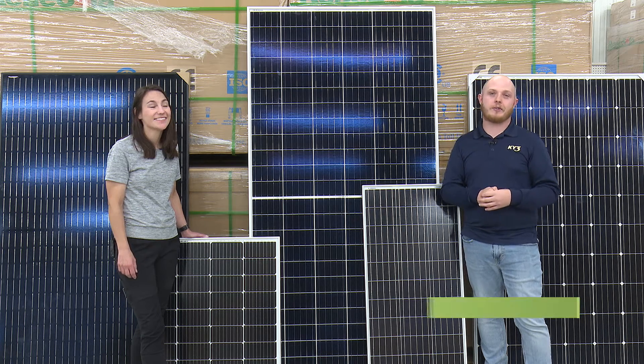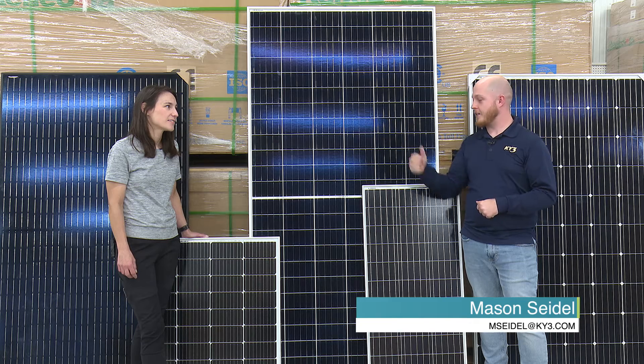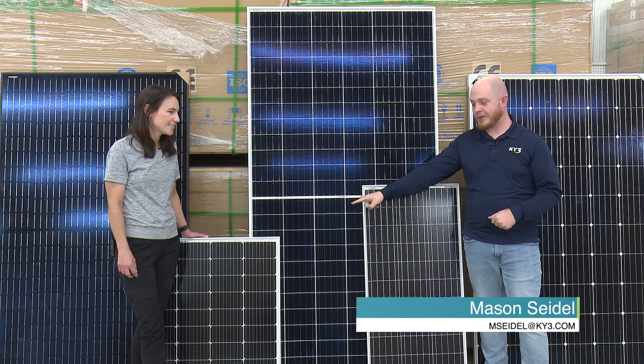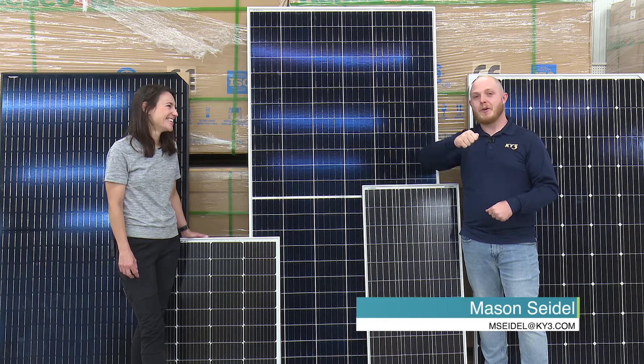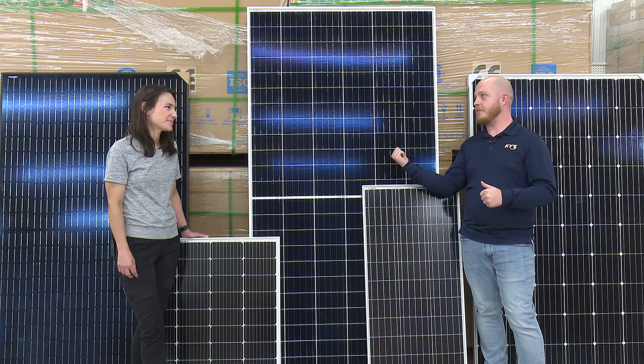If you're wanting to invest in solar energy, there are a lot of different options out there. You've got big guys like this, medium guys like this, or little ones right next to Crystal, who has more details on everything you need to know when it comes to these different sizes.